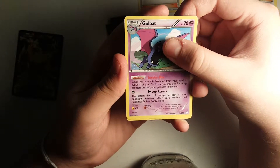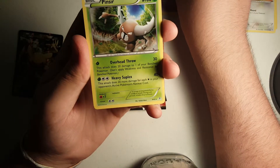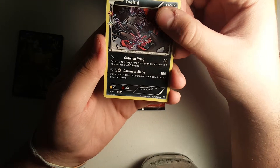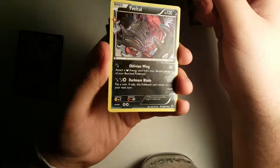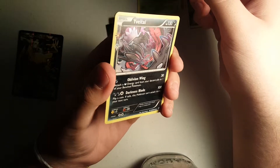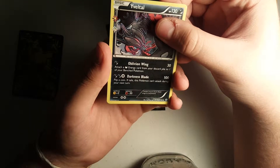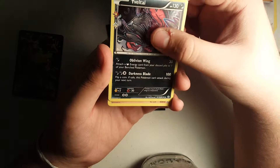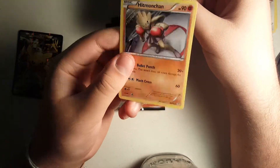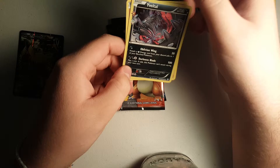Here's another uncommon Golbat. Pinsir for our last uncommon. Then Yvetal is our Radiant Collection - that's pretty nice. I think it's the holo Yvetal. I don't know if you can see that, but you can see that shine right there. That's a nice card. And then our ultra hopefully is... it's just like a regular rare Hitmonchan. Nothing too good on that first pull. But we got the holo, which is pretty good. We'll set that aside for when we put it in a sleeve.